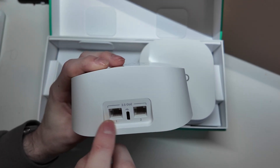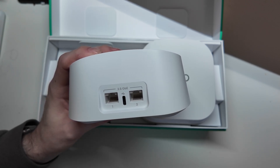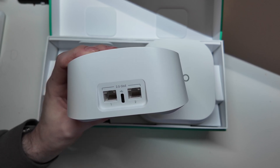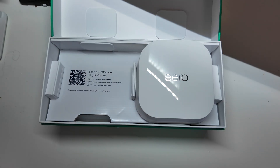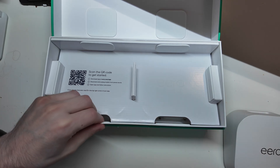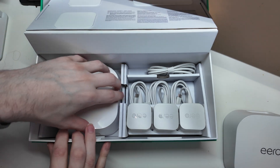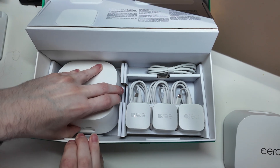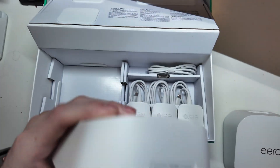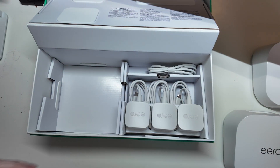On the back here we do have two 2.5 gigabit ports. These are auto-sensing ports, so they're both LAN or one is a WAN — it doesn't matter which one you use. It will figure it out based on the incoming connection and adjust the port accordingly. We have another one on the bottom here. They all appear to be the exact same, so it doesn't specify one is a router port versus a mesh access point port.